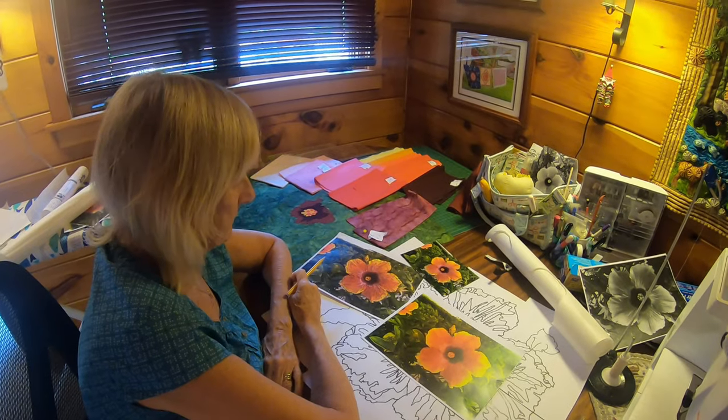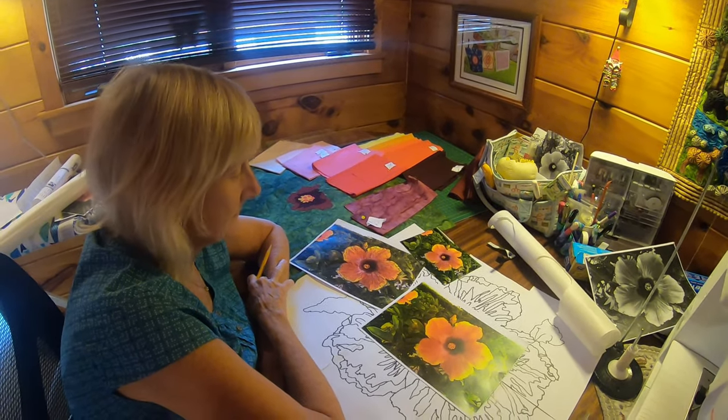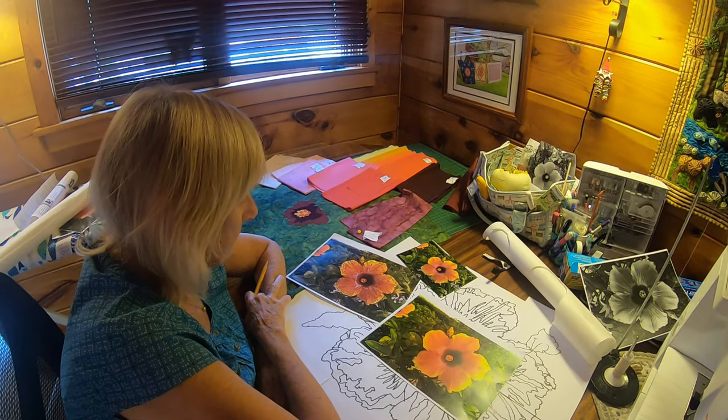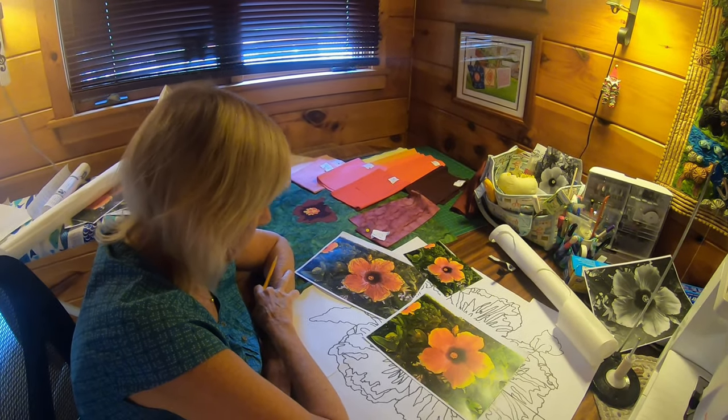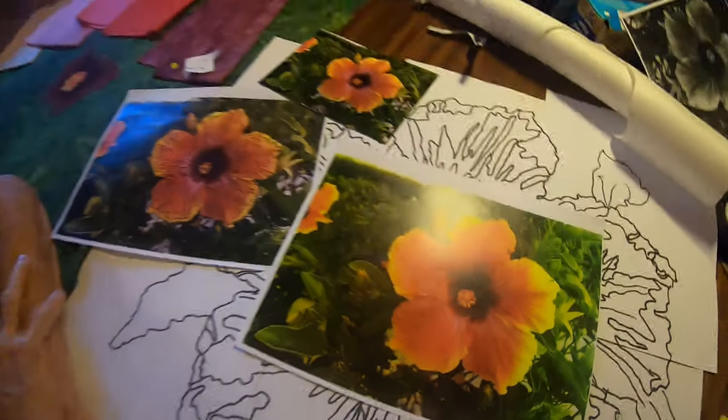So instead of just sewing together a bunch of squares and stuff, you're actually going to be doing something. It almost looks like paint by numbers, but in this case it's paint with fabric. So how are you proceeding to translate this flower into a quilt?